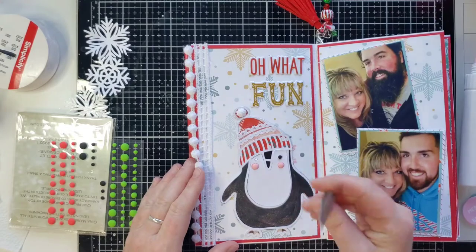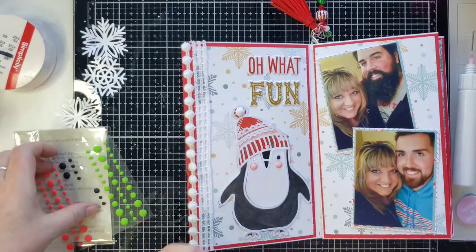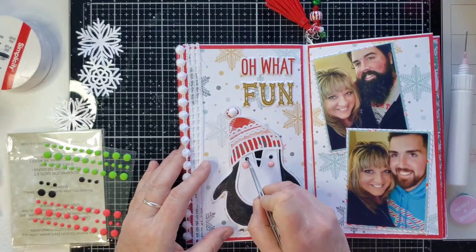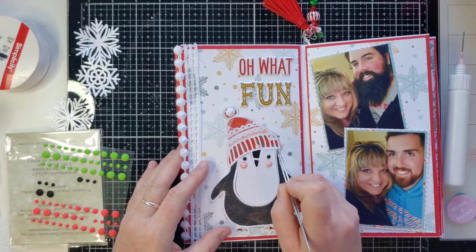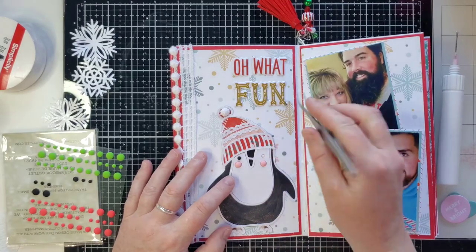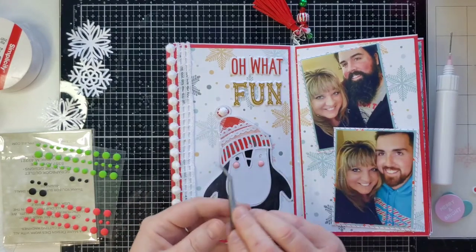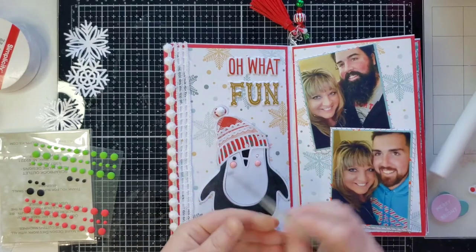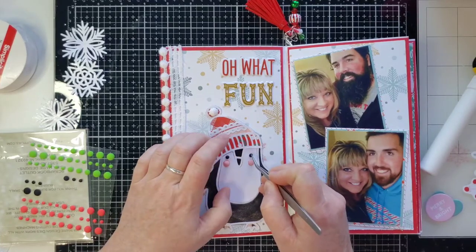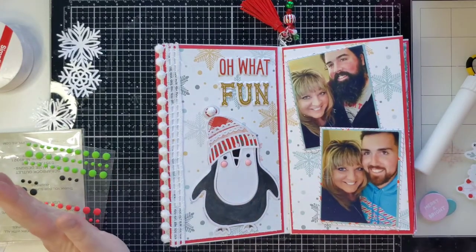I did it - usually I have such a tough time with little teeny things. That's much better with an enamel dot in his eye, it gives it some nice dimension. Because this cut file is so super cute, I definitely think it needs to be dressed up a touch. Oops, I knocked it right off - put it back down. It's not staying, I'm going to have to put a little bit more glue.